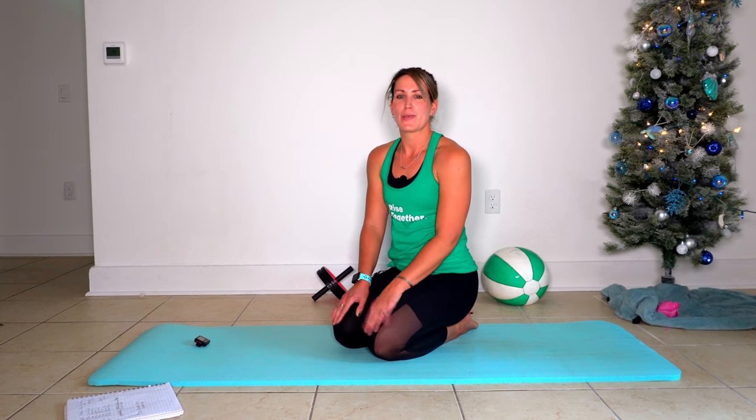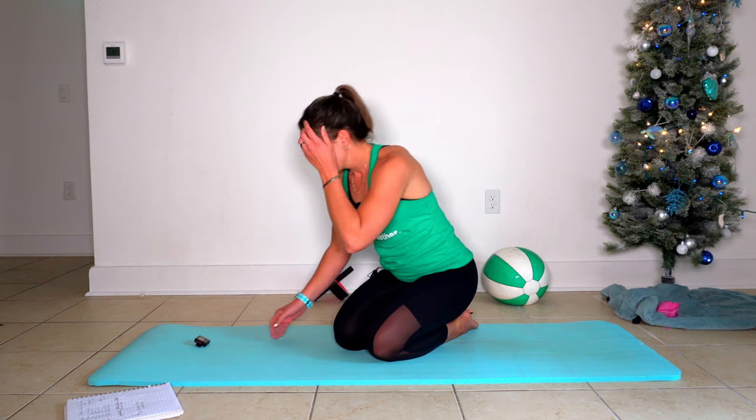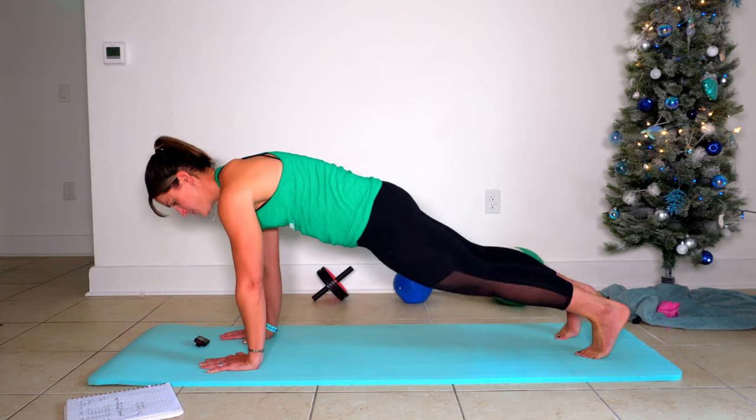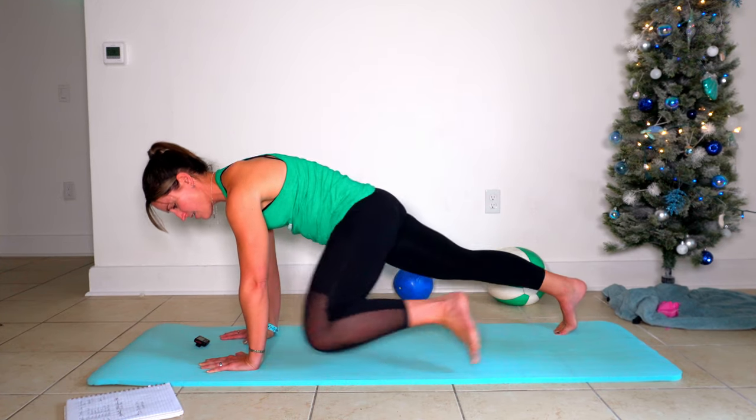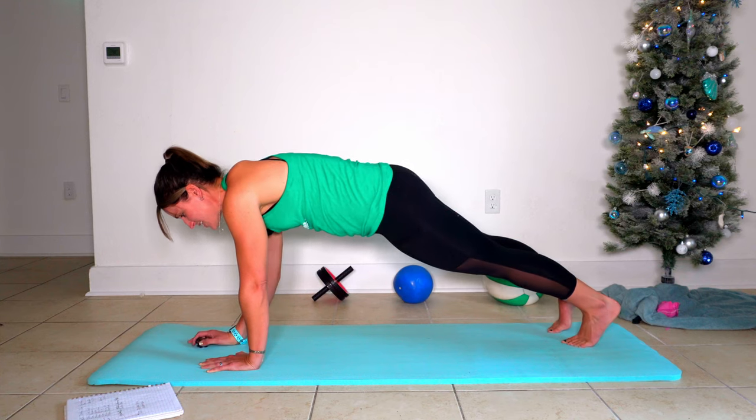Your third move is plank position spiders, so we are going to alternate knees on this one — hands right underneath shoulders, alternate knees up and up. Here comes 30 seconds.